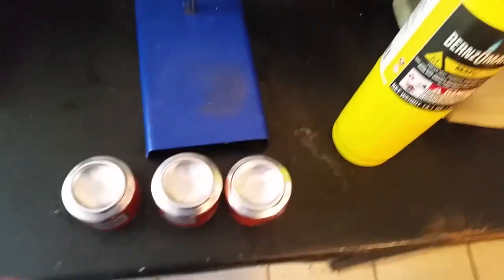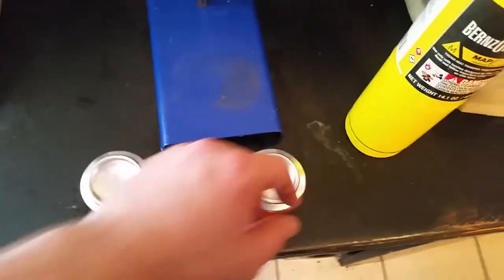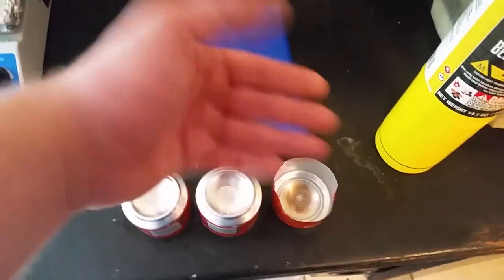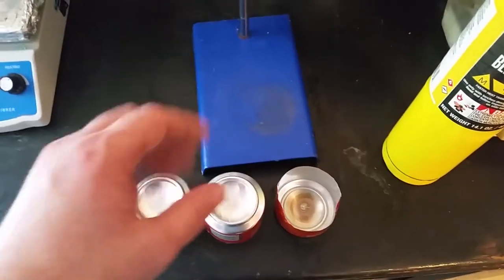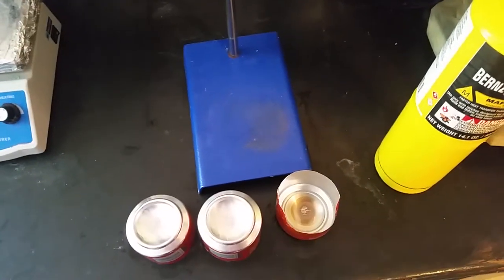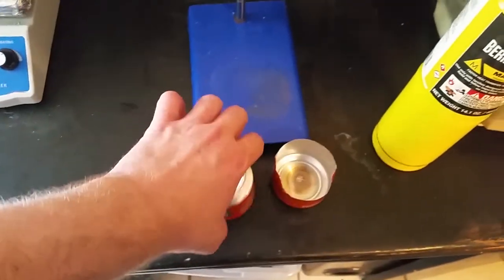There's a bit of smoke coming out there, and that is from the coating on the inside of the can. On the inside there is just a really thin clear film so that whatever's in the can doesn't react with the aluminum itself. Let's take a look.